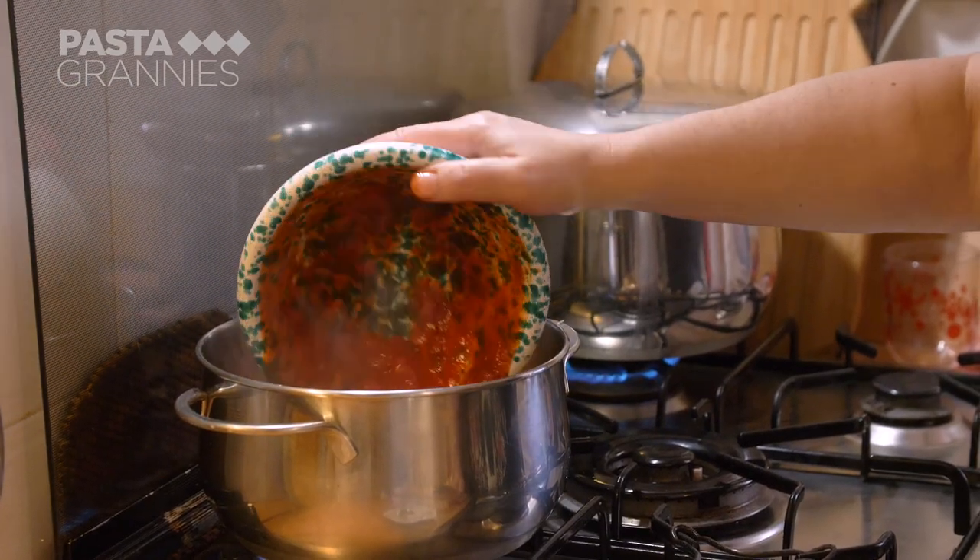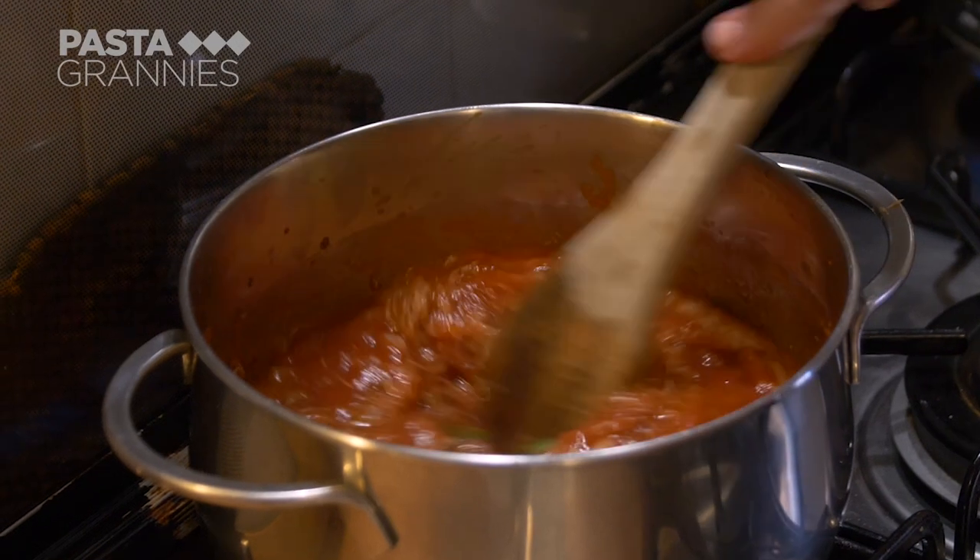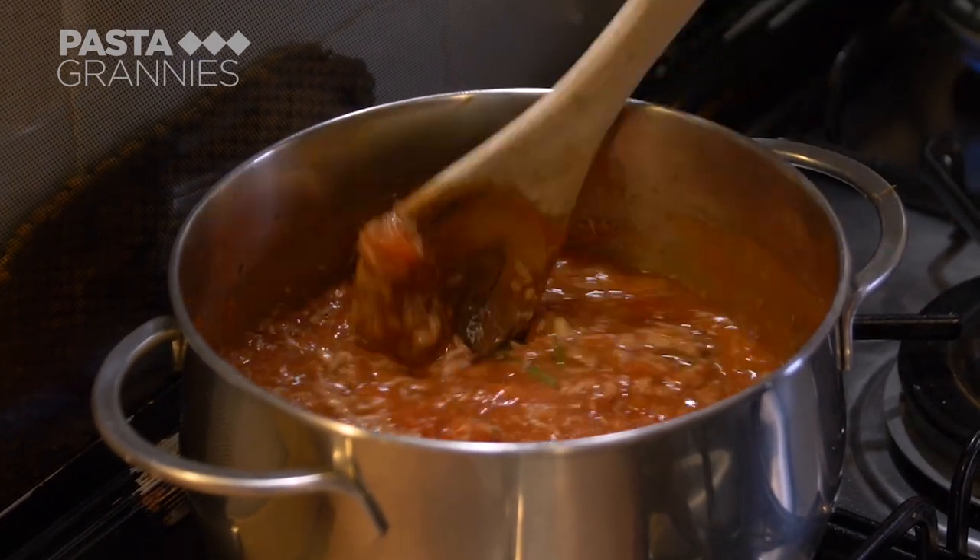She adds passata and several whole leaves of basil, then leaves this to simmer for 15 minutes.